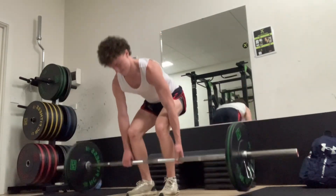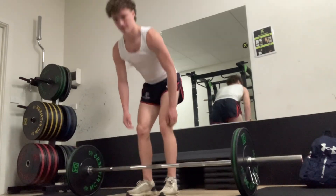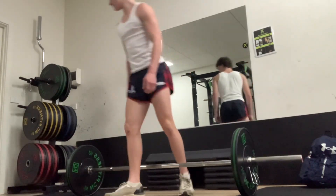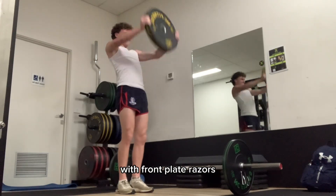I'm training the movement — the movement is the important thing to train, not how heavy I can lift it. That is the difference between being a powerlifter and an AFL-specific athlete. I also supersetted my deadlift with front plate raises.